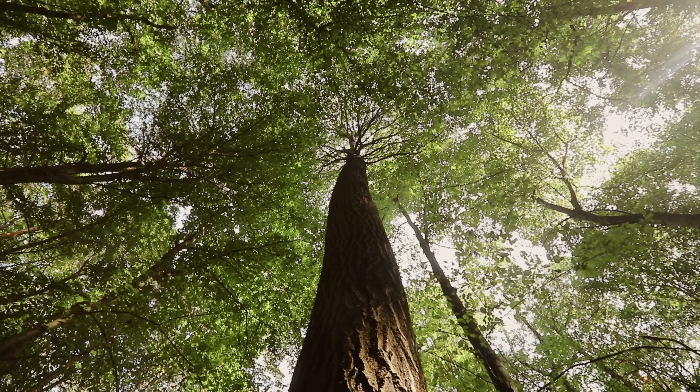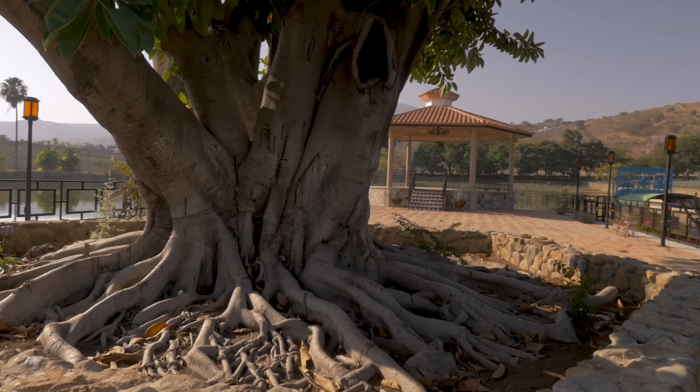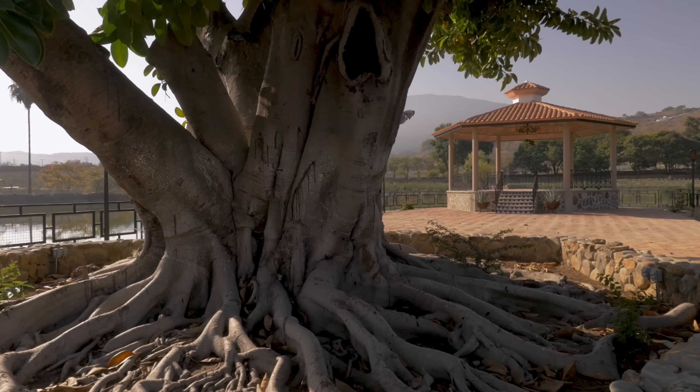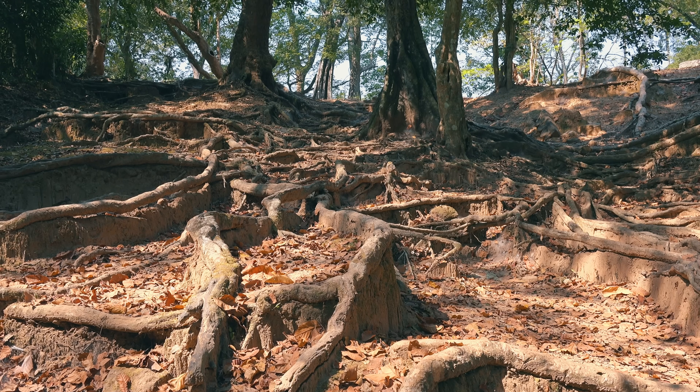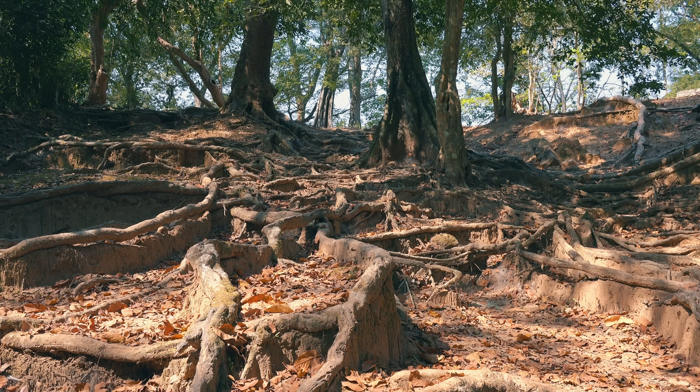It may not seem like it, but approximately 50% of a tree's living tissue is actually underground in the root system. Roots often extend out about one and a half times the length of the canopy. They are responsible for holding a tree in the ground and absorbing all of the water and nutrients a tree needs to survive, and all of this takes place in and around the soil surrounding the tree.